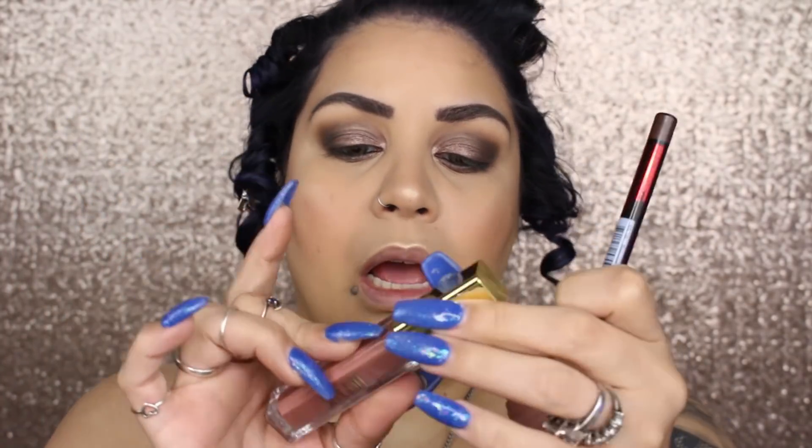I don't have a Milani lip liner anymore — I think I used them up — so I'm going in with my KVD Beauty lip liner in Rosewood and the Milani Amore Matte Lip Cream in 'Stunning.' This is the completed look using an entire face of Milani products.